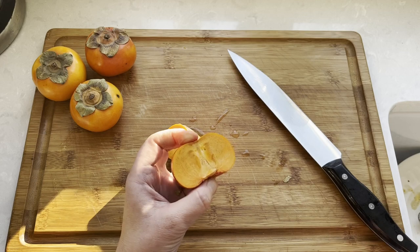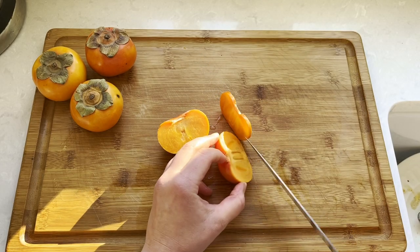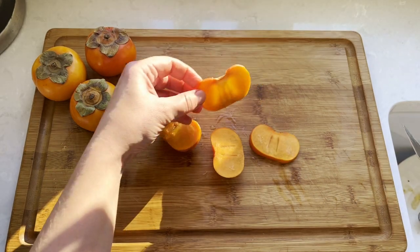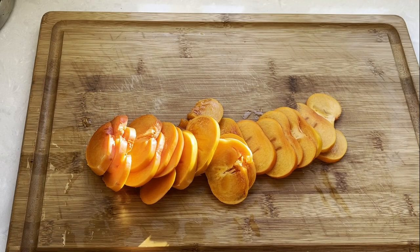Making the salad is really easy. We first slice the persimmon into thin rounds, just like tomatoes in a Capri salad. This is the perfect thickness for our salad. Go ahead and cut up all four fruits.